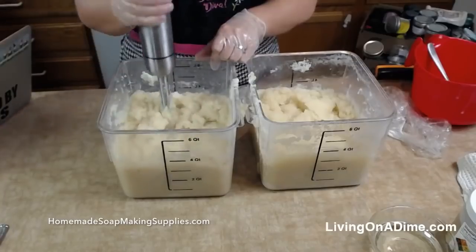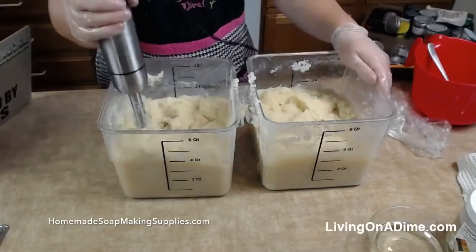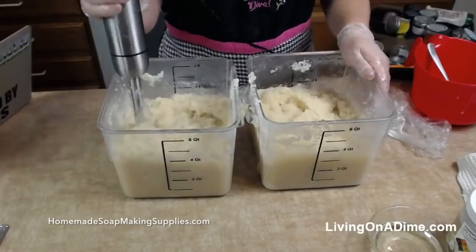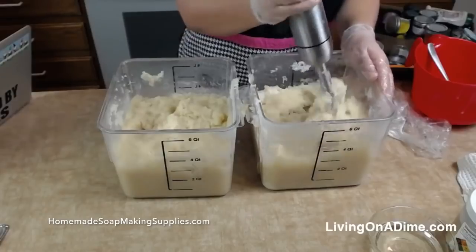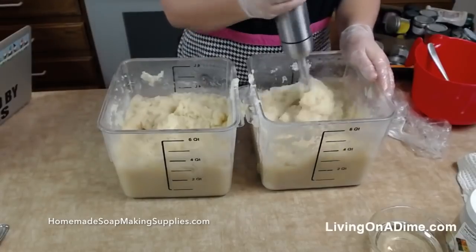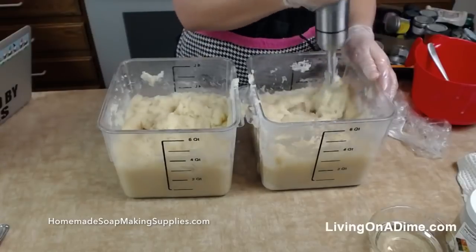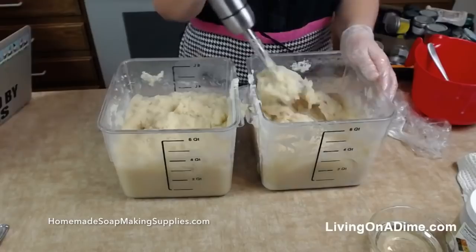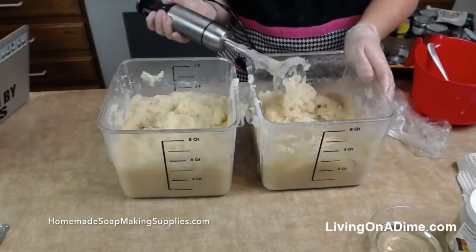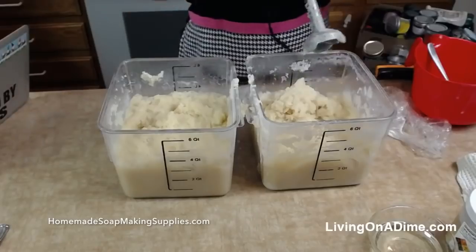Jennifer wants to know how much the sampler set is yet — $25 for eight samples. Valerie wants to know when does it stop blowing up — when it's turned to soap, and we are almost there. It's called volcanoing. Very good. So I think we're there.